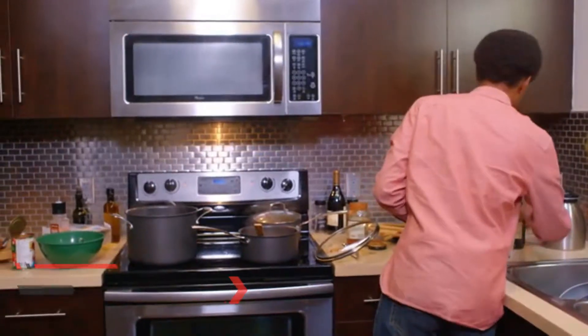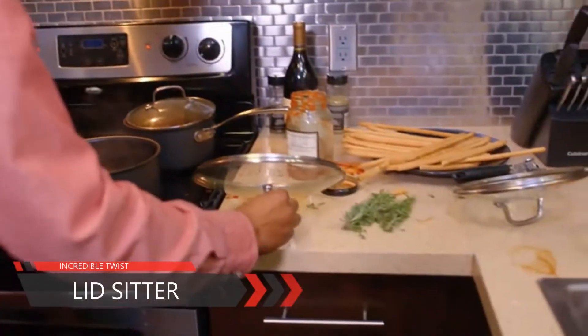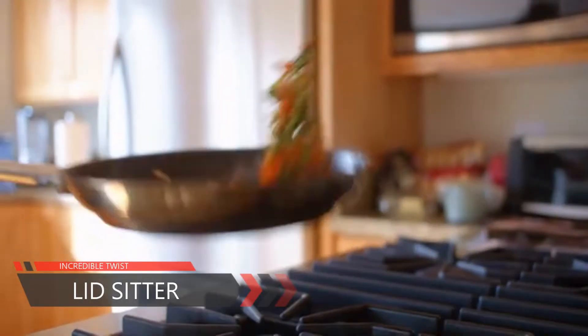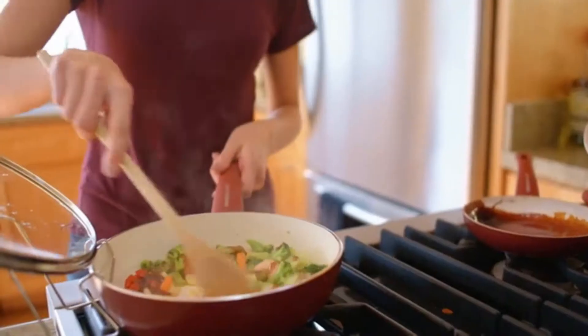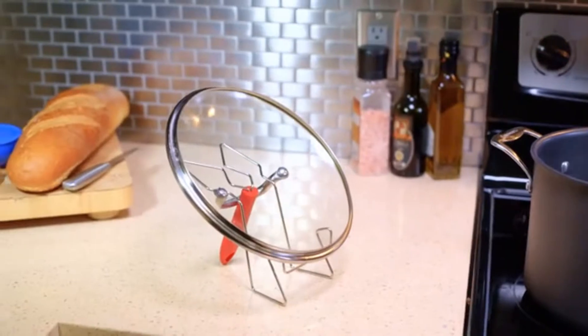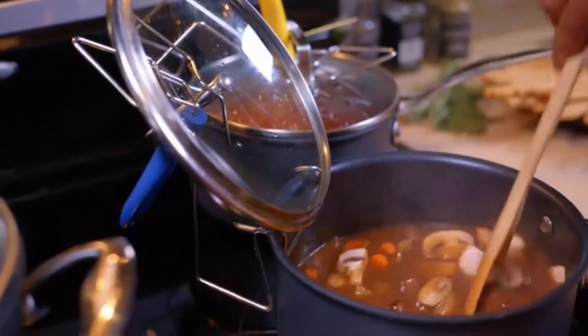When working around a stove top with pots, pans, and everything else you need to get a meal made, what if there was a product that could minimize your efforts while simultaneously keeping your stove top clean and organized? Introducing the Lid Sitter, a kitchen accessory that actually makes the cooking experience better.